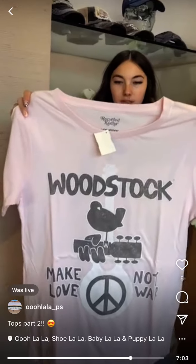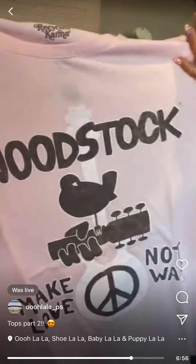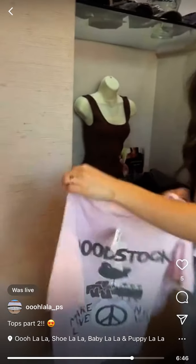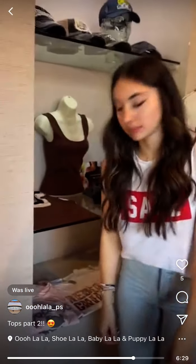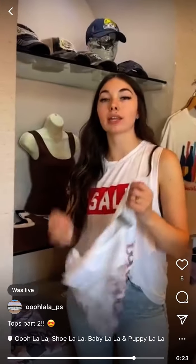Wood Staff Recycled Karma tee — we only have mediums left and it's $45. It's a gray print with a pink background — the pink isn't showing up well on camera but it is pink, I swear. 'Make Love Not War' with a little birdie graphic. If you want to see the actual shade, we can send you a better photo via direct message or text.